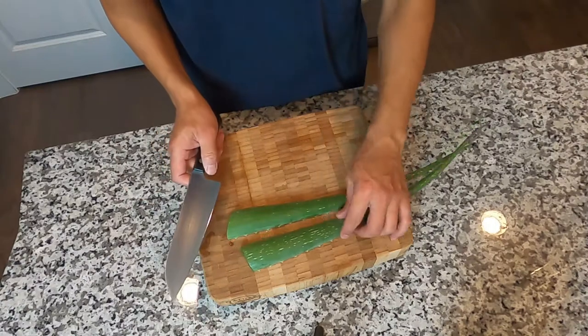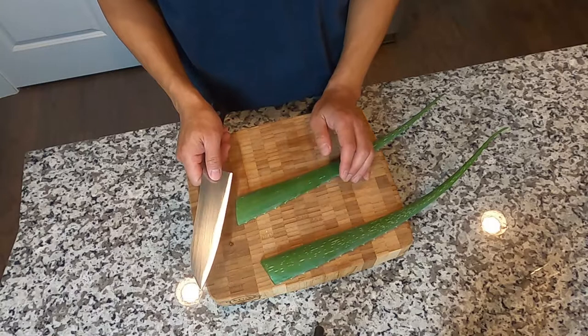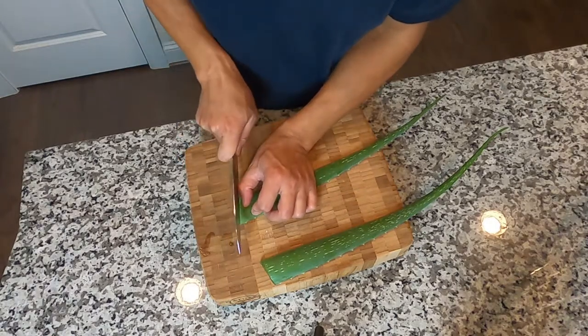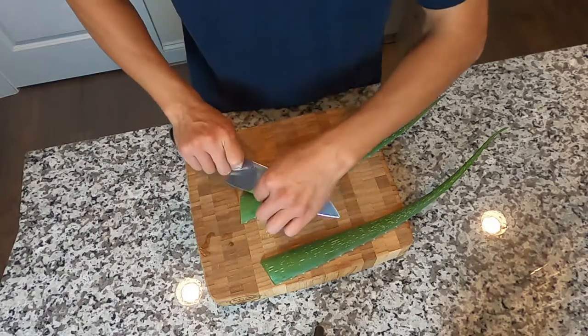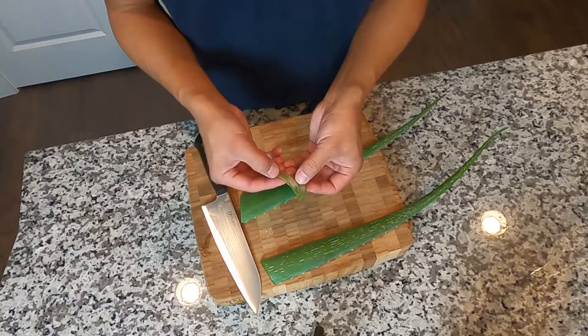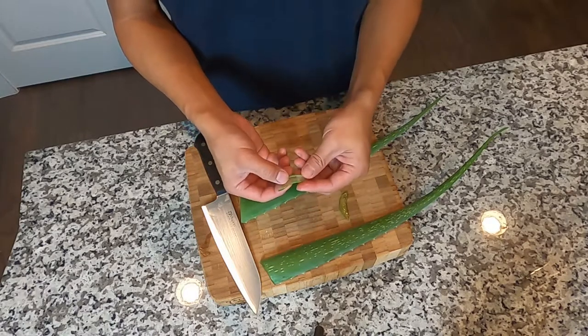The first step is to slice the aloe into small pieces. Thinner is better. You can see the aloe has a very clear, jelly-like thing in the middle.